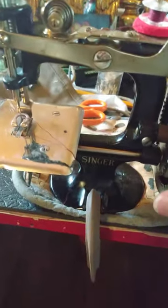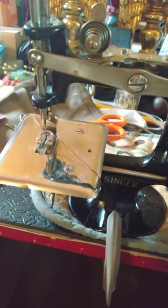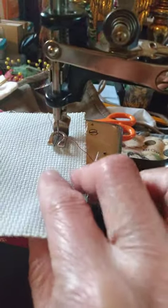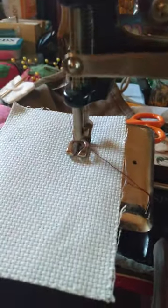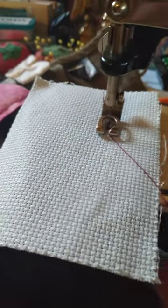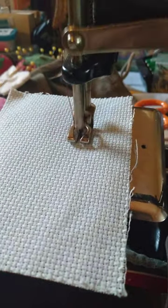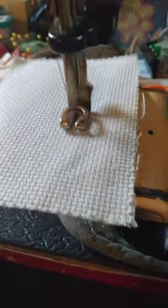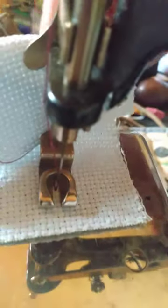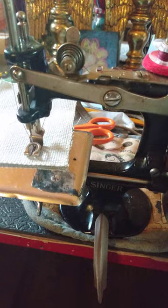This is a 1920s Singer Model 20, and this is the cast iron version. I don't have a scrap of fabric here — this is cross stitch fabric, which is fairly thick and stiff. I'll do it one-handed. Normally you would hold this thread until you get the first couple of stitches done, then pull it around to the back. And how much fun is that? It's wonderful. So just another little plug for the Singer Model 20s.